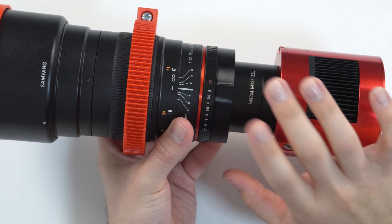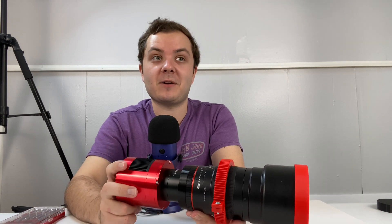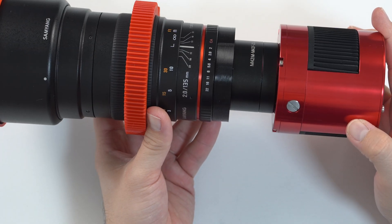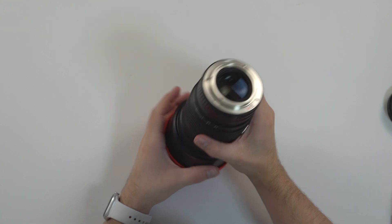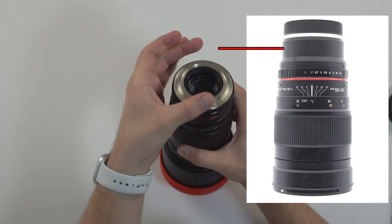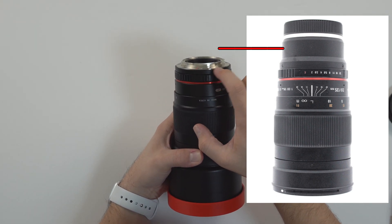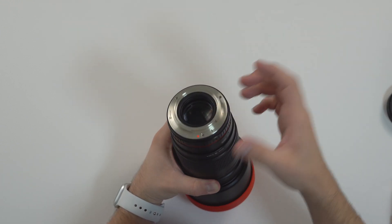I tested it and it sure works, which I'm very glad about. So I'll go ahead and show you how to install one of these. This is probably what your lens looks like — this is the Canon version. If you have the Sony version, there should be an extra lens hood right here with a little screw on the side; just unscrew that and take it off, and it'll be the same as the silver part.